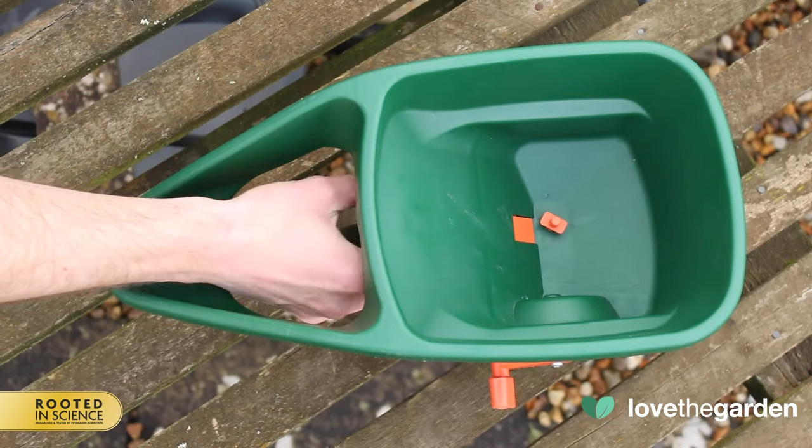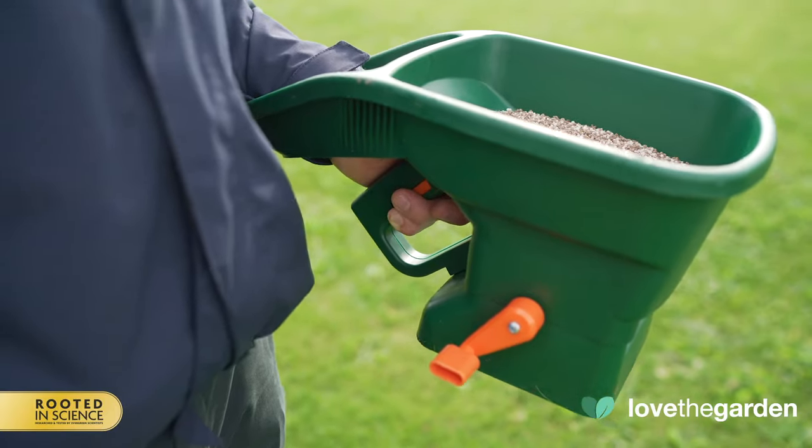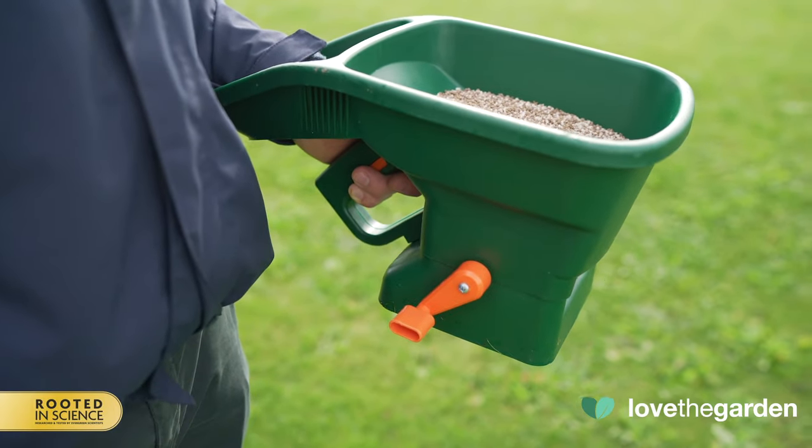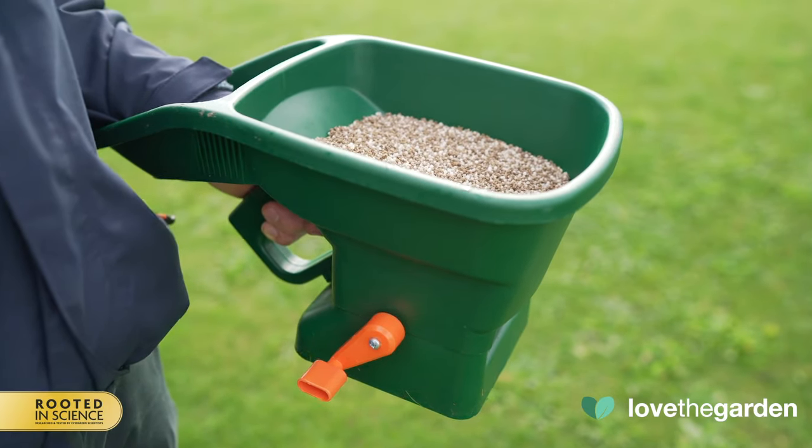It is also a useful device to store the product when it is not being used. When ready, hold the spreader at a comfortable height, at right angles to your body, and walk normally whilst turning the handle.